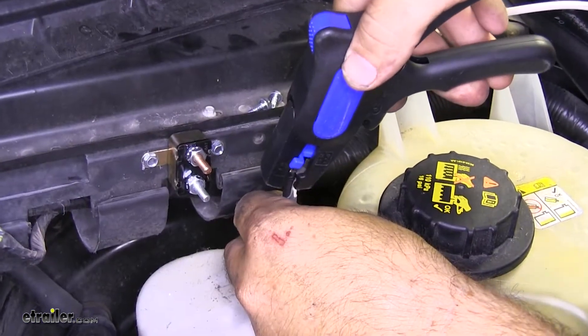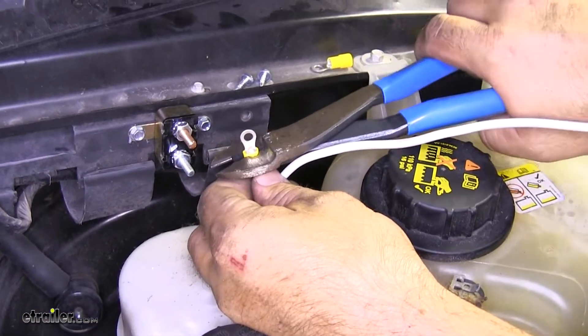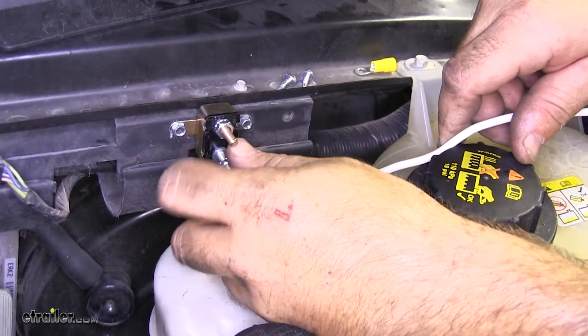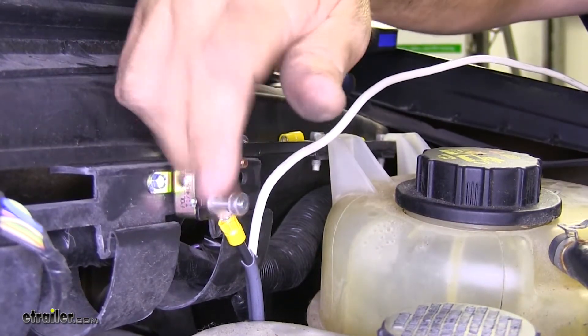We'll strip our black wire, take one of our small ring terminals, and crimp it down. We're going to hook that onto our bottom post and replace the nut.